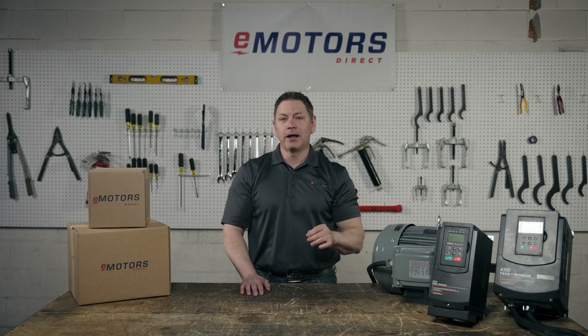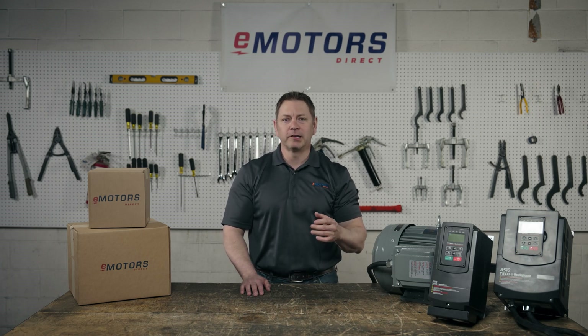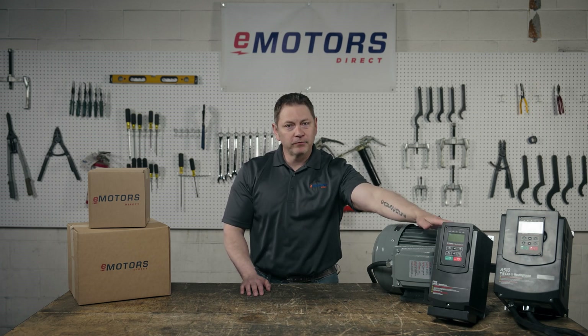Hi, I'm Keith from eMotorsDirect and today I'll take you through my quick start guide for the Tico Westinghouse F510 VFD.